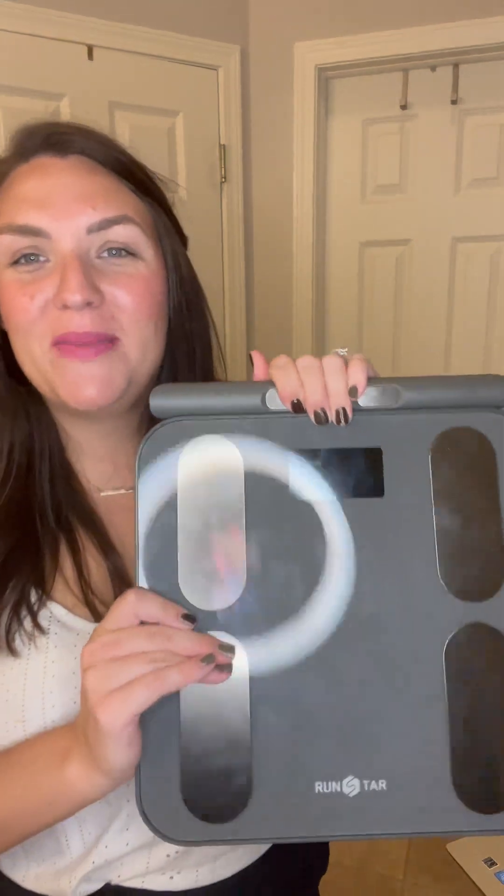You guys, if you are in the market for a scale, you are absolutely going to want to check out this one made by RunStar. As soon as you take this out of the box, you are going to see the high quality that the scale has.